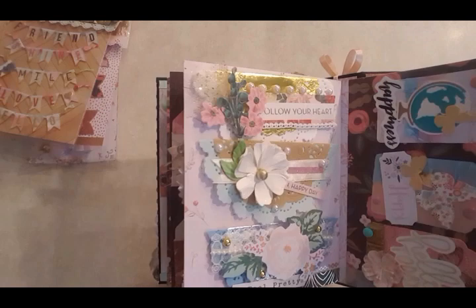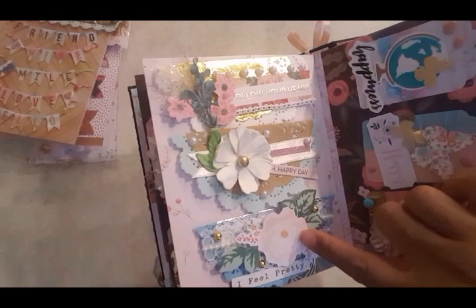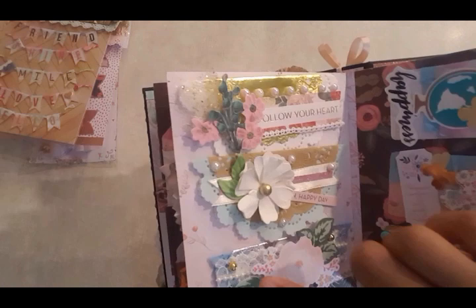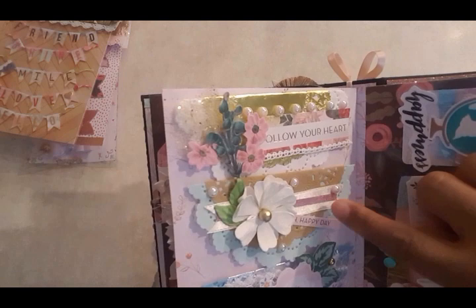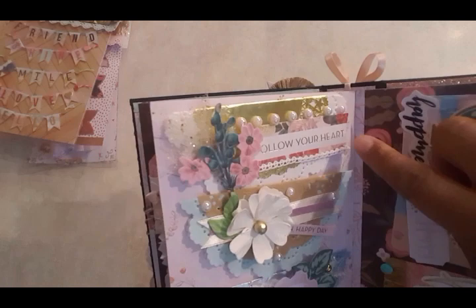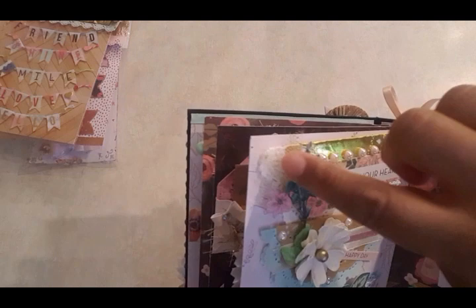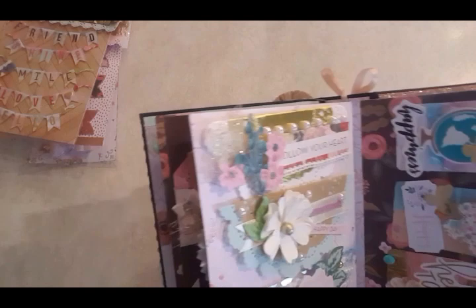I also created these bag toppers: 'follow your heart,' 'oh happy day,' 'feel better.' I used ephemera from different places — these Hobby Lobby flowers, this is Maggie Holmes, and this one's Maggie Holmes as well. I added some lace trim on the back and some little gold dots. On this one I layered two different types of doilies to make it a little vintage, some trim at the end with washi, little pearl dots, and this 'follow your heart' piece I just trimmed a little more to fit.